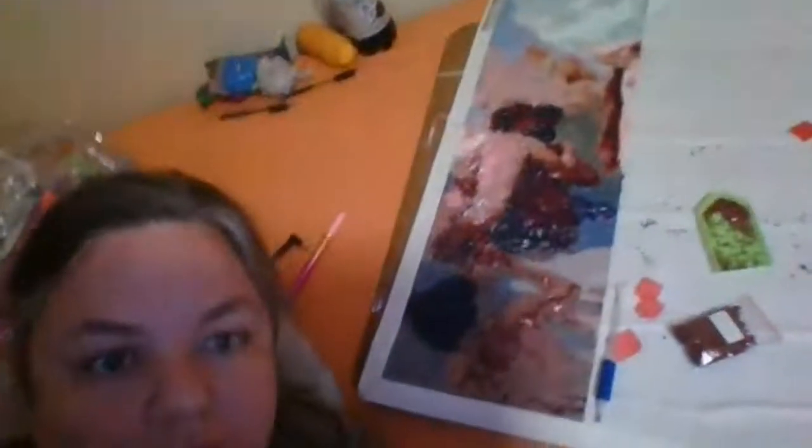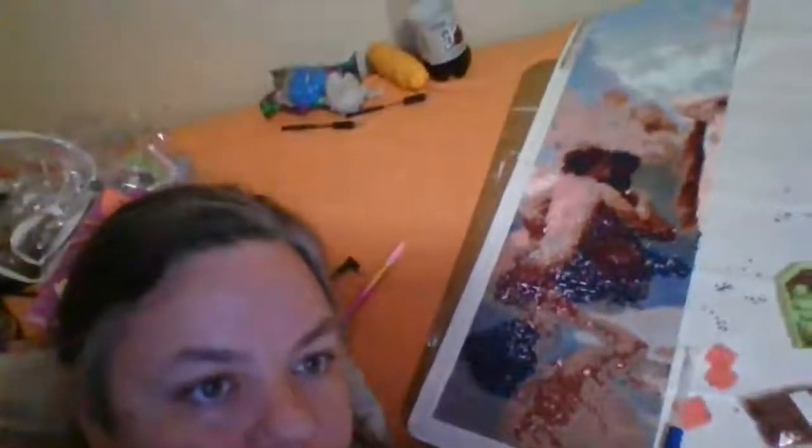Hey guys, it's Mommy Cass with Mommy Cass's Reborn Baby Nursery. I'm still working on my diamond art — it's a big picture of the Birth of Venus — and I'll show you how it's coming along because I've worked on it a lot today. So basically, this is one side of it, and it's coming along. This is my music and arts channel, and I'm going to talk about some art stuff we're planning today.